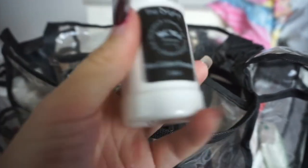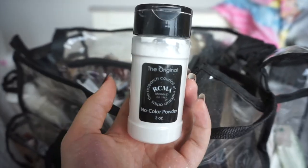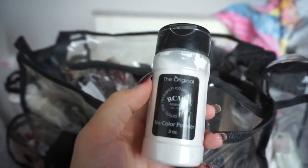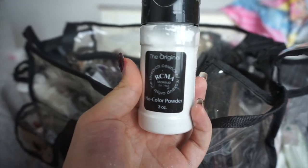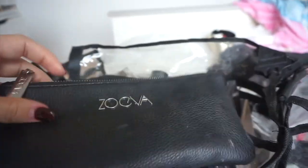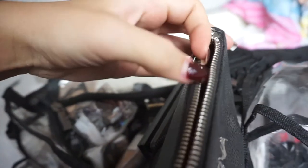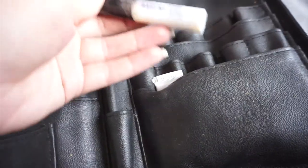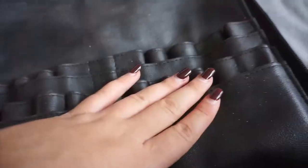I almost forgot face powder — the RCMA No Color Powder is amazing, everyone needs it in their kit. You get so much product and it's really affordable. One tip: you can't set it with a damp beauty sponge — it has to be a dry one or it goes weird. I keep all my lip liners in a little makeup brush bag, plus a neutral clear lip gloss, a pink lip gloss, and all my liquid lipsticks. I've also got a couple of lash glues — an Ardell Lash Grip and a latex-free one just in case.